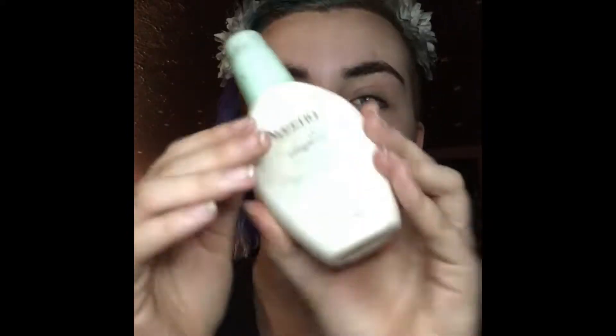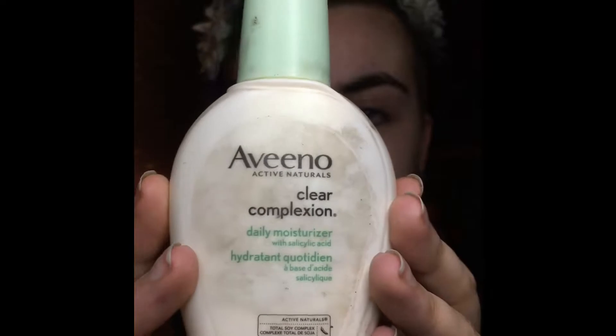I'm just starting off using the Garnier micellar water, and I'm just using it to clean up my face, get off the dirt, clean under my eyes — that kind of thing. I show you the pad and it looks super gross, just cleaning off the extra gunk from under my eyes. And then I like to use the Aveeno Clear Complexion Daily Moisturizer and just rub that in all over my face.